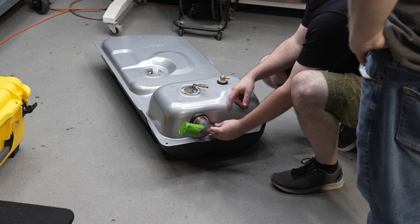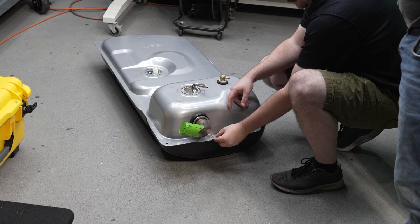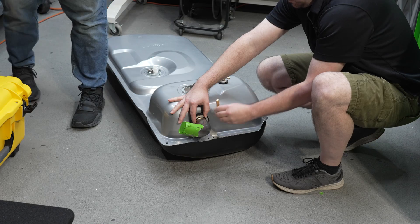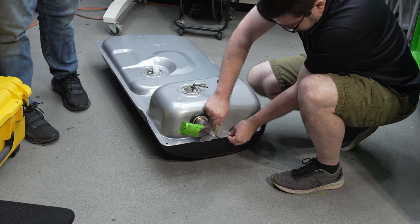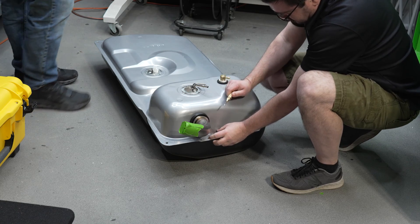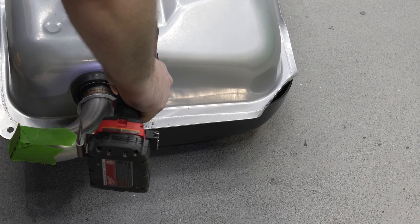Next, Steve is going to install the filler tube retaining bracket. You'll see he's setting a punch to drill a hole because the factory holes on the tank don't line up. We made sure not to drill close to the weld holding the tank together.